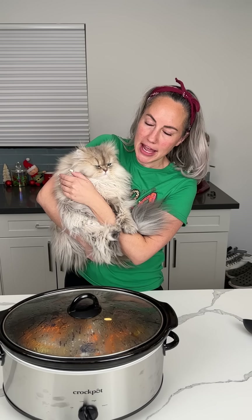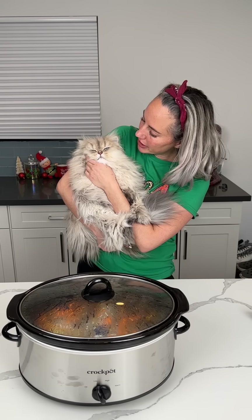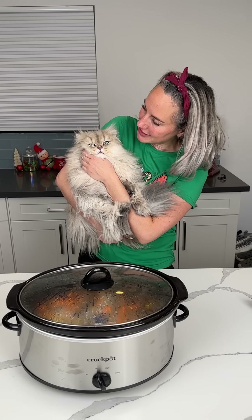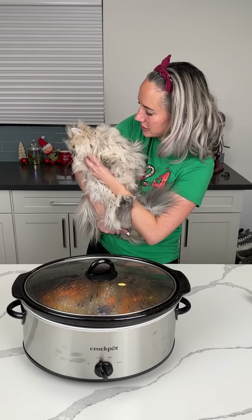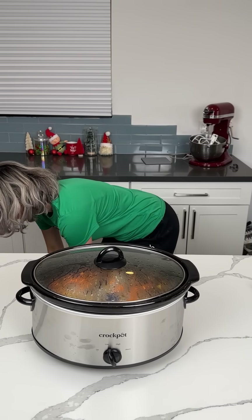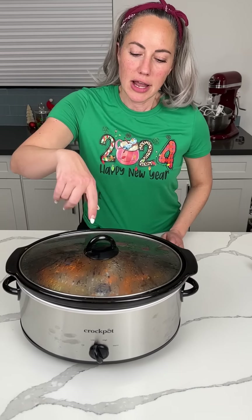Y'all, so we have this stray cat that's been coming around outside in front of our house. I've been feeding her — I put a little bed out there for her and some water. Kevin loves to sit at the window and just stare at her. Now he's like holding my hand — he wants to go say hi to his friend. I don't know — what should I name the stray cat, y'all? I think it's a girl, but I ain't sure. Anyways, beef stew!